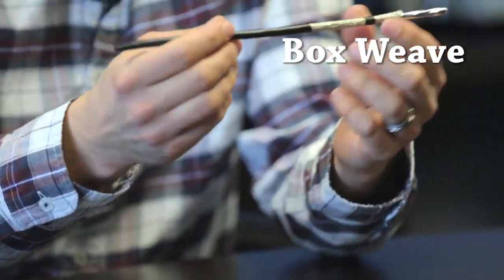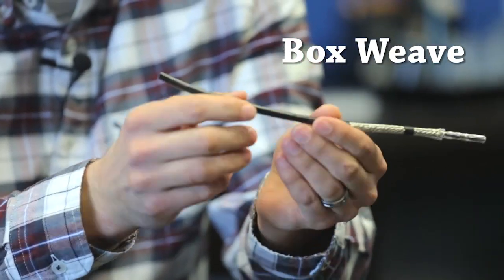A box weave may feel slightly stiffer to the hand, but because it's interlocked, it'll stay together throughout the flex application, throughout the flex life.